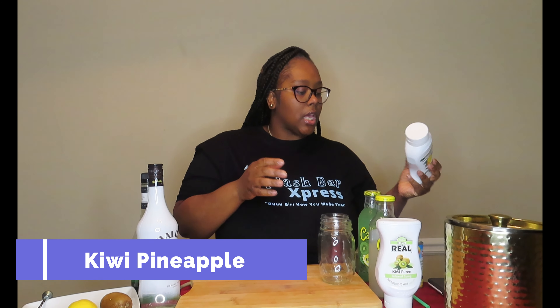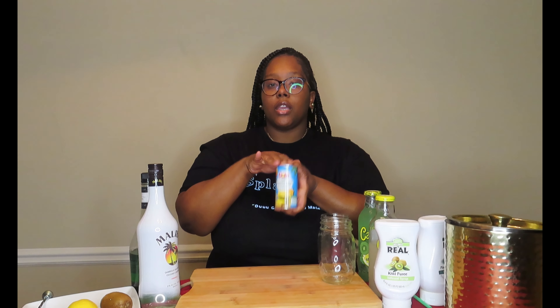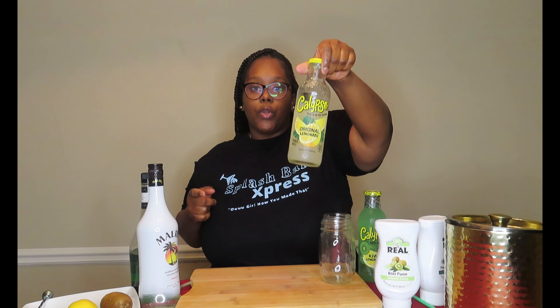For the kiwi pineapple lemonade, we're going to use some pineapple puree and kiwi puree. I also have some pineapple orange banana juice — I didn't have regular pineapple juice on hand, but that's what I typically use for this recipe. I'm just using what I've got today. We also have some regular lemonade and coconut rum, which is going to be the base of both of these lemonades.